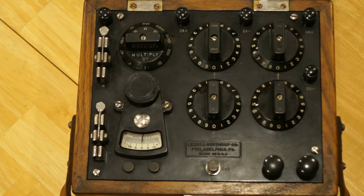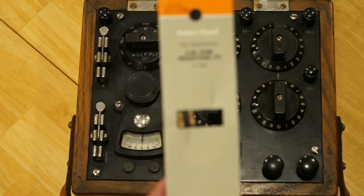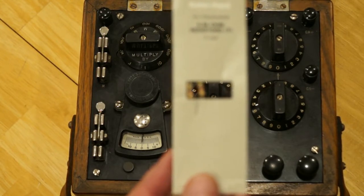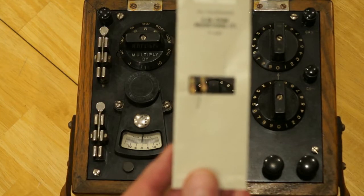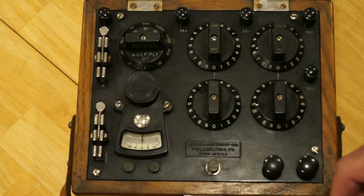I'd like to demonstrate that. So what I have here is a set of RadioShack resistors — 5.6 kilohm resistors, or 5,600 ohms. And I'd like to demonstrate how this device can be used to measure that resistance.